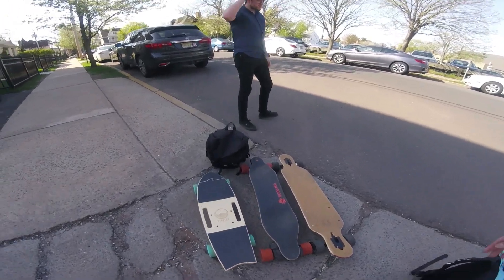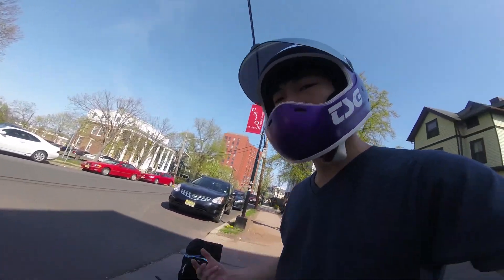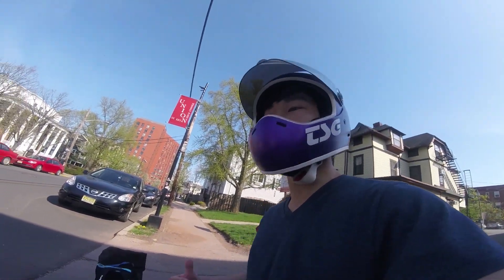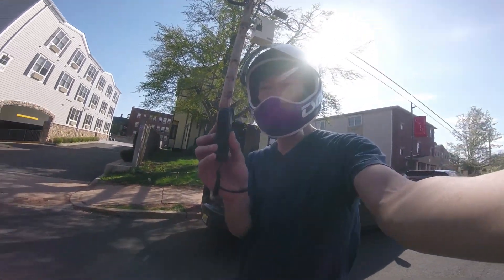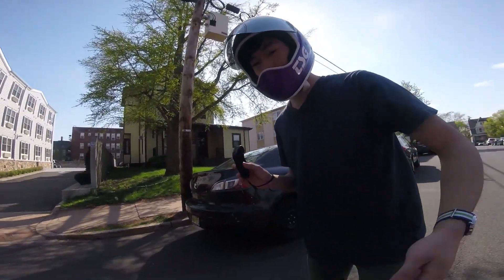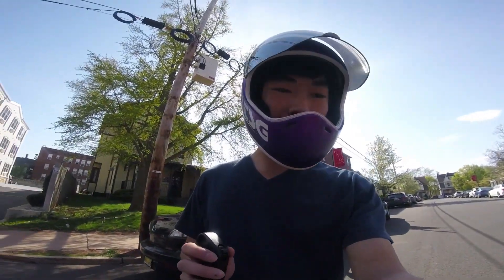That'll be the closest comparison to the Riptide, because the V2 Dual Plus is going to have more power and wouldn't make for a fair comparison. So we'll put it down to expert mode, then test it again on pro mode just to see how big a difference it is. I'm also on the highest mode for the Riptide, and the Boosted Board is on expert mode.